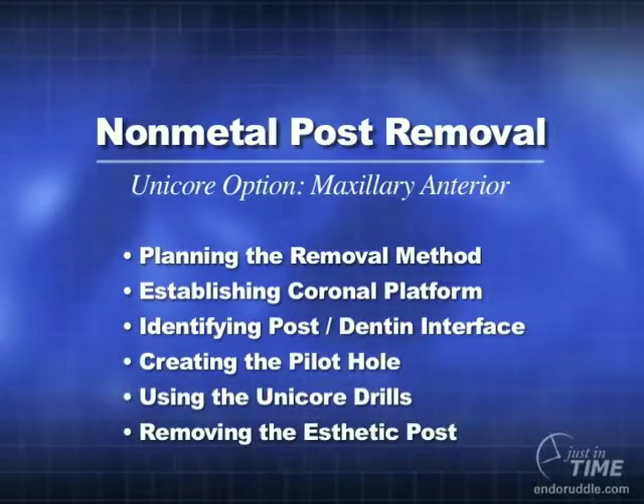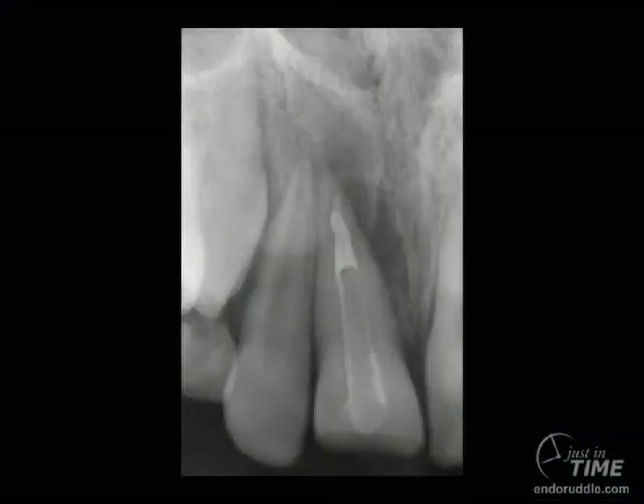Endodontics just got a lot more exciting. With the advent of adhesion dentistry and the emphasis internationally on aesthetic dentistry, we're seeing a lot more bonded non-metallic posts. Notice this maxillary right central incisor. The patient was referred in because of trauma — it's a restorative problem — but carefully evaluating the preoperative film, you can see the post has been exposed due to the traumatic episode, and the tooth is also endodontically failing. Notice the apical and lateral root lesion. In this video, I'm going to demonstrate how to remove a non-metallic post using the Unicor drill system.